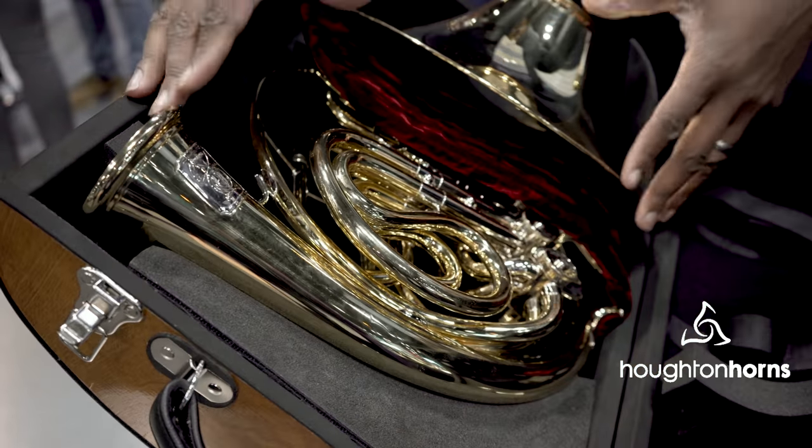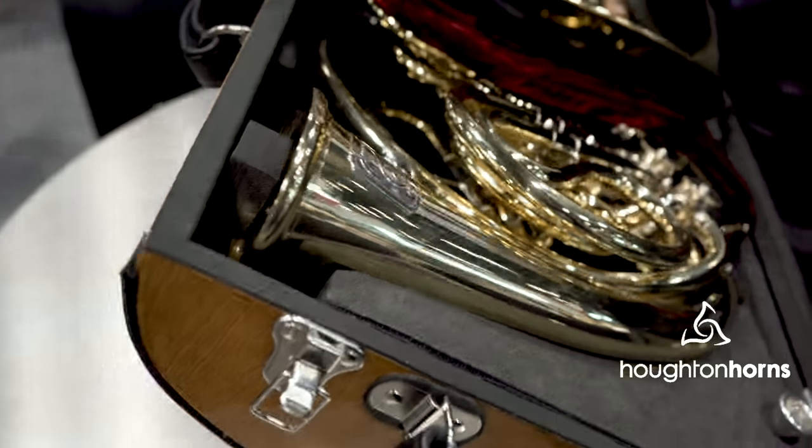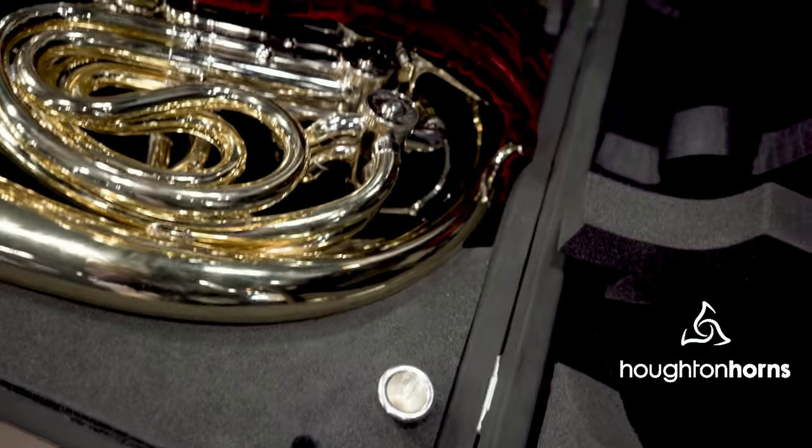As you can see, the horn sits in such a way that it's totally suspended, so no part of the horn is on any side of the case. That's maximizing the protective capabilities.